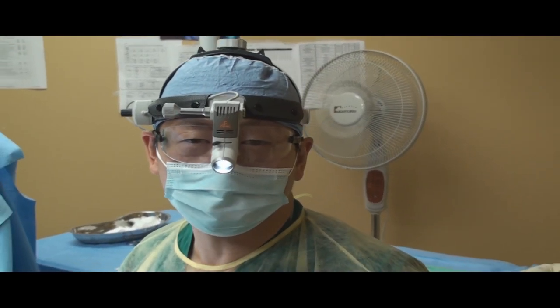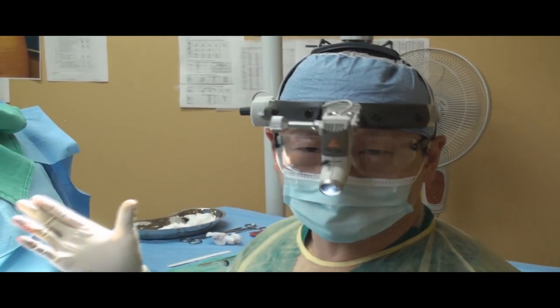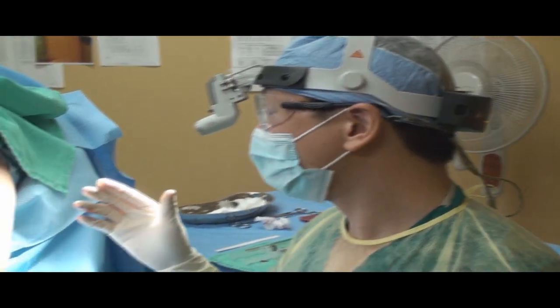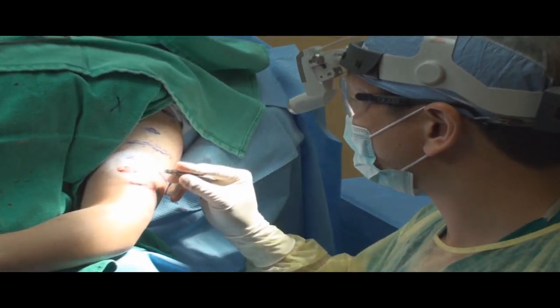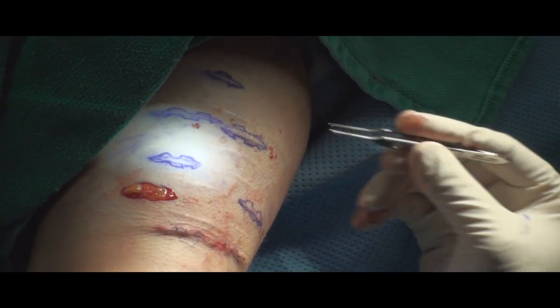Hi, I'm Dr. Young. I'm talking about scar revision today and demonstrating this on a procedure that we're doing today. Essentially what I'd like to show you, if you zoom up here, is these are just a number of scars that we're trying to improve.